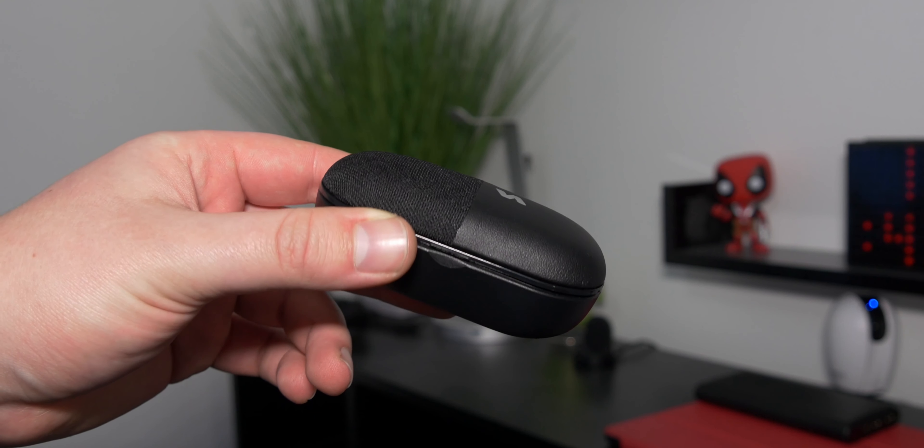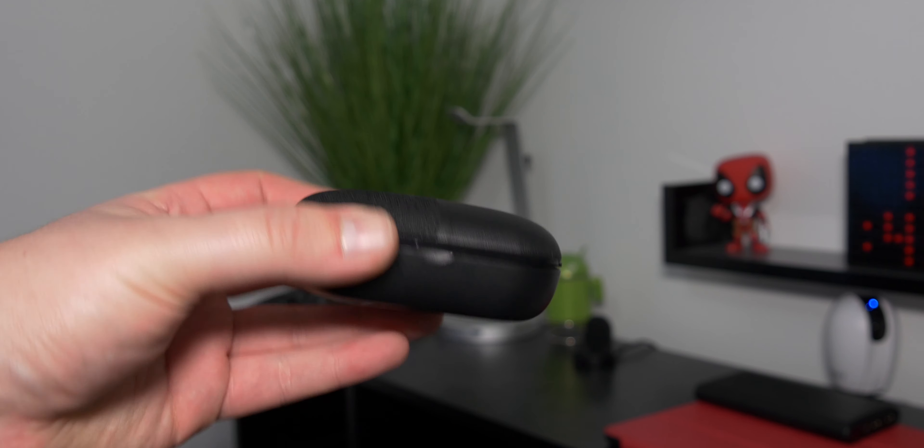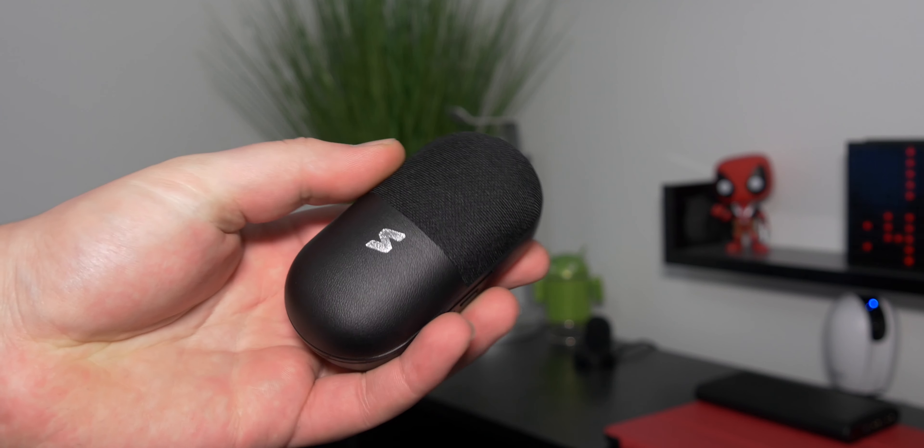Hey guys, welcome back, it's Matt here. Today we're taking a look at some wireless earbuds made by Vissals. You're probably wondering why the case is pretty chunky and large compared to many other competitors out there, especially like the AirPods and even the Galaxy Buds. But there is a reason why this is so large and you might like it.